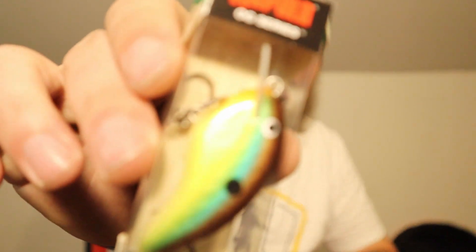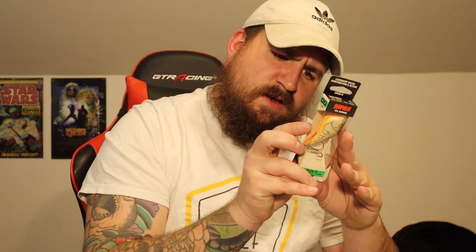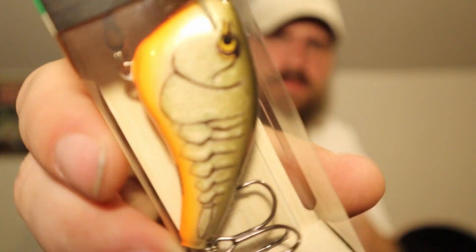So we got a Rapala Tiny 4 — the OGT 4 in the Brim colorway, which should be decent around here. We have the Slim 6, and that one was actually open. The depth is 6 feet, 14 grams, half ounce, circuit board lip — that's going to be a floating one. The color is Root Beer Crawdad, which I've never used, but that Root Beer Crawdad name just sounds right up my alley.